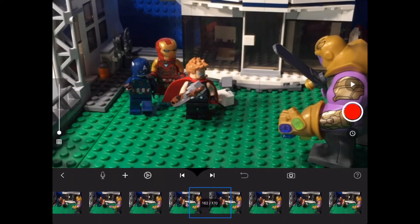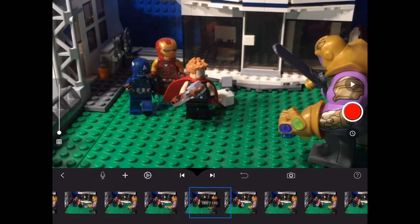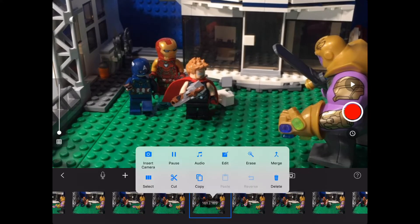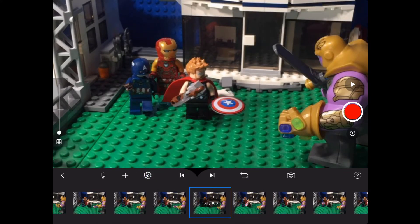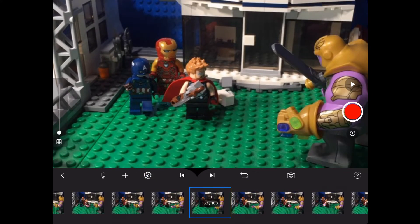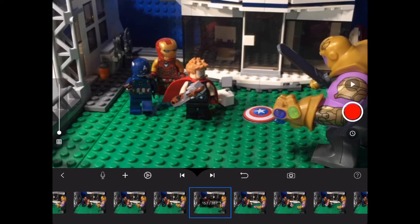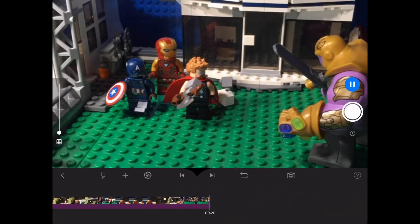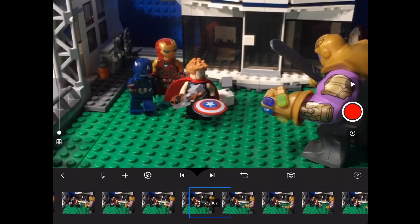After you're done masking the frames, you want to delete the clean frames so that the animation doesn't look choppy. The clean frames are the frames without Captain America's shield, so I'm going to delete them. Now the animation is finished and Captain America's shield flies through the air seamlessly.